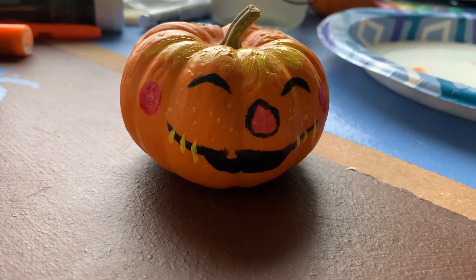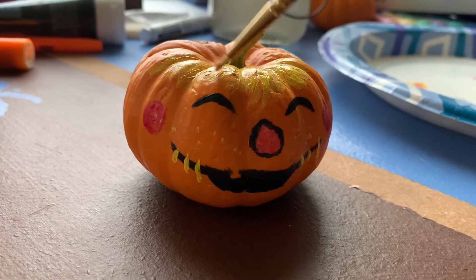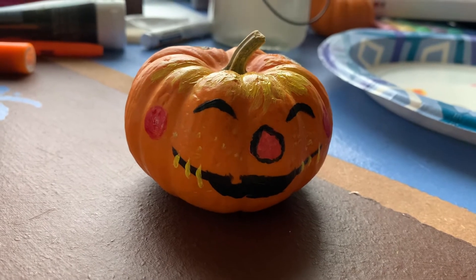I really hope you enjoyed it. I thought it was really fun and it came out as a nice and cute face and an easy craft to do on Halloween.